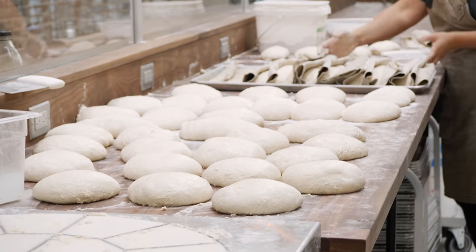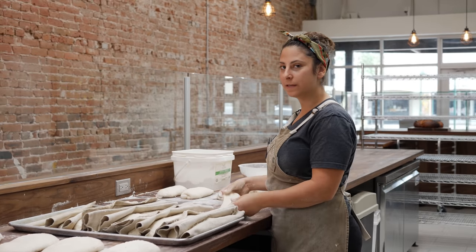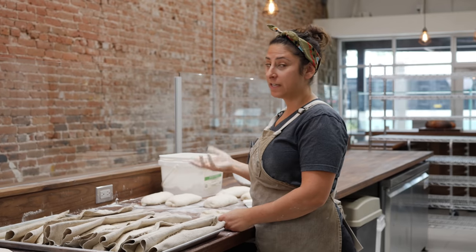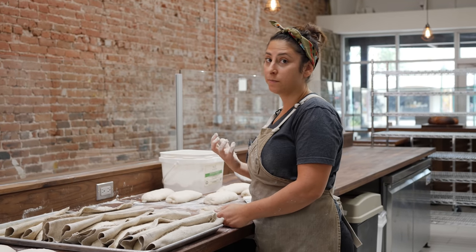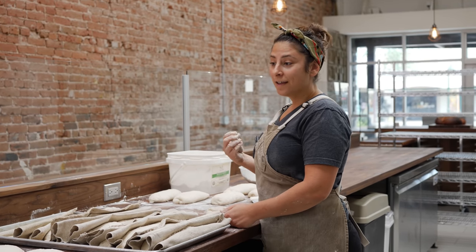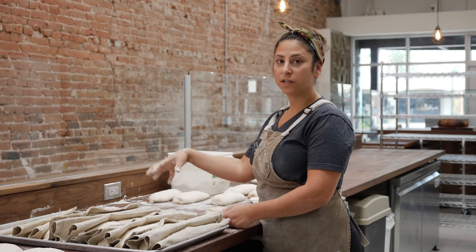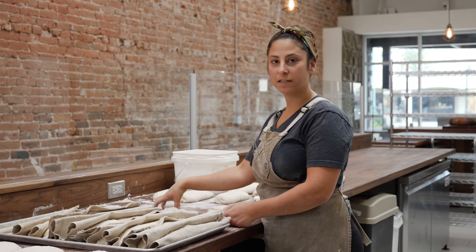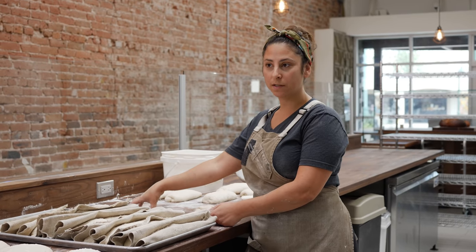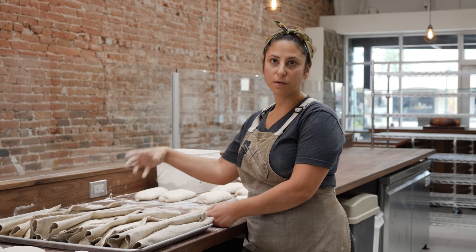Baking is not mindless work. Some people come in thinking this is going to be easy — it's not. Every day is different, every day is a challenge. You have to have open eyes and your mind has to be on. You have to use your powers of observation to make the necessary changes. A successful baker in our bakery or any sourdough bakery is somebody who can adapt because they've been watching — it's the things that are not said that they're picking up on.